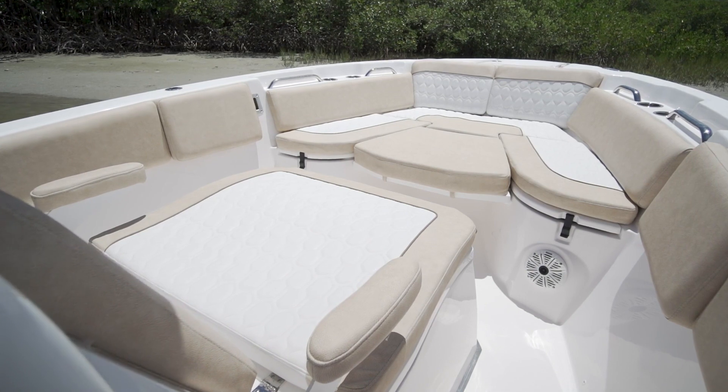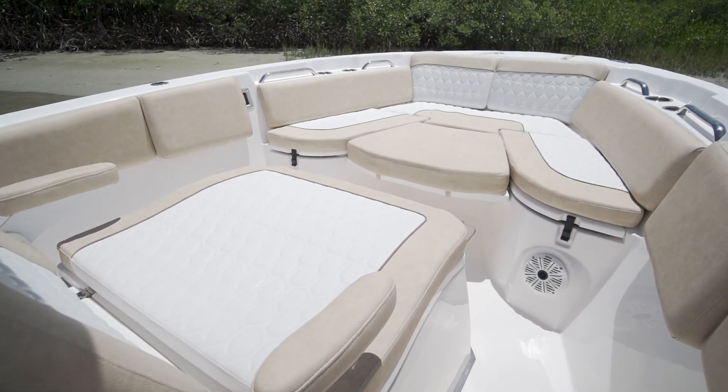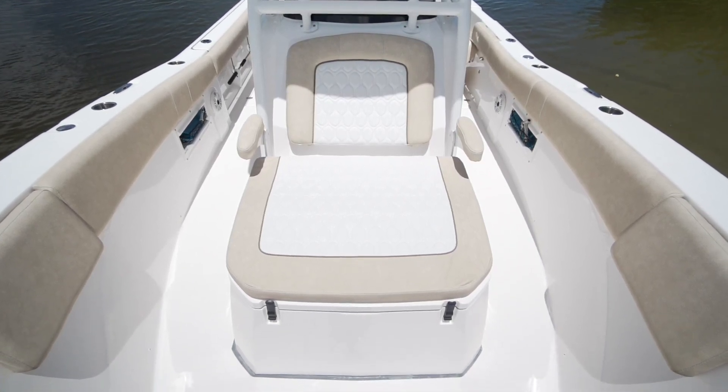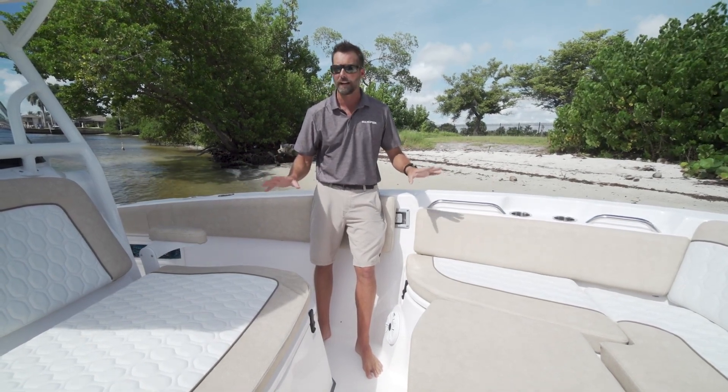One of the options I wanted to point out on this boat is the brand new 2021 sandstone color. It's brand new for us and it looks really good on this boat. It's got the offshore pattern stitched in, and we manufacture all these cushions at the factory.